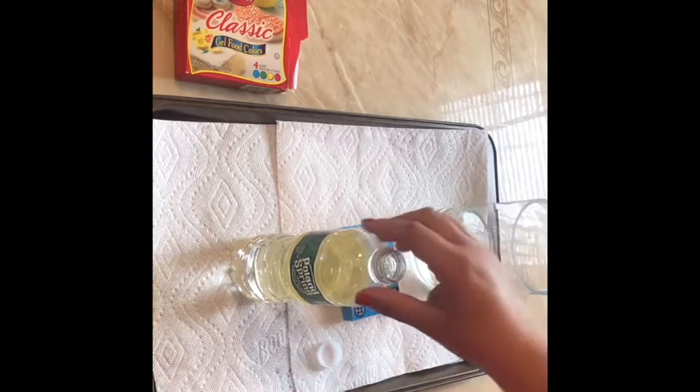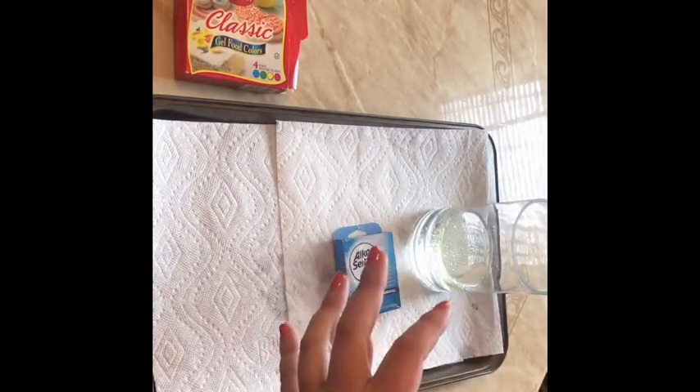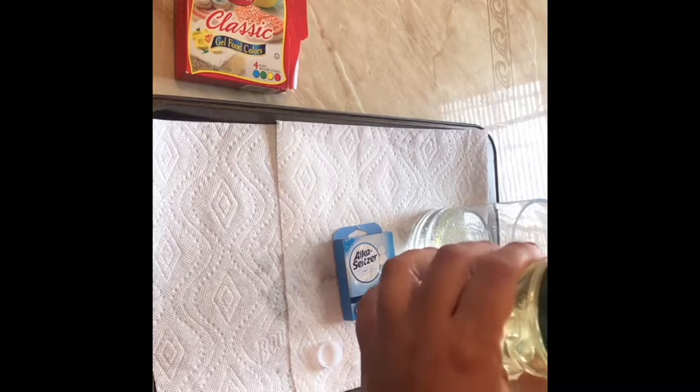That was enough water. I wouldn't let the kids shake it up, because then you won't get the full effect of the experiment. And then you can use food coloring — I have here a blue.